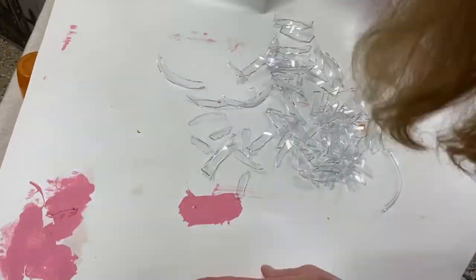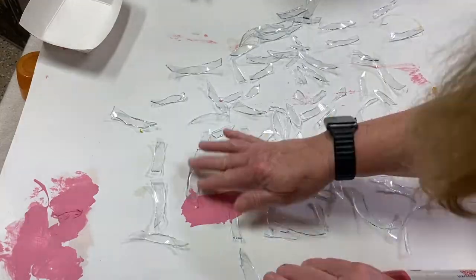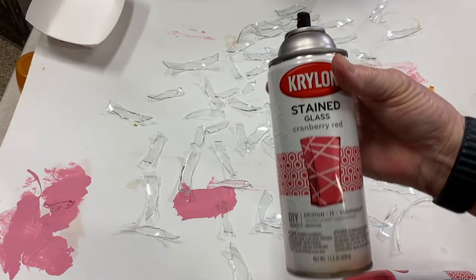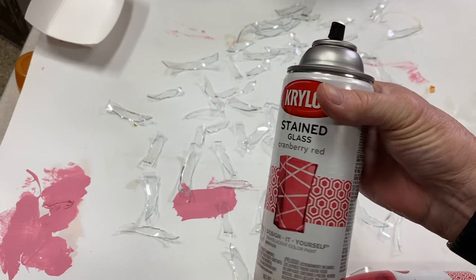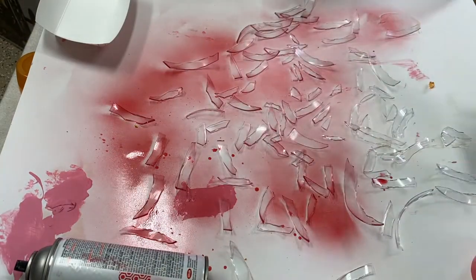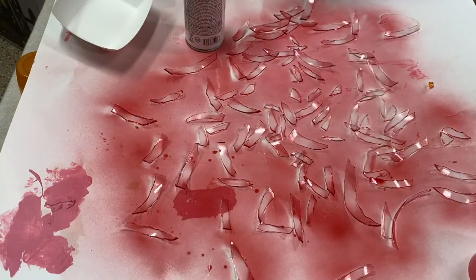Then I spread all the clear hurricane glass out in the garage on some paper and I take my Krylon stained glass cranberry red spray paint and give it about five good coats, letting it dry about a half an hour between each spray. The first can I ended up throwing out — it wasn't working properly.